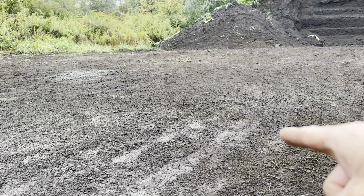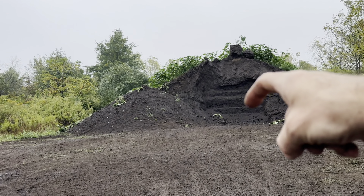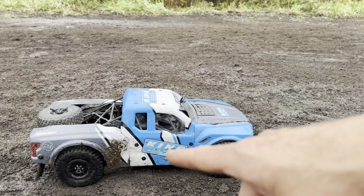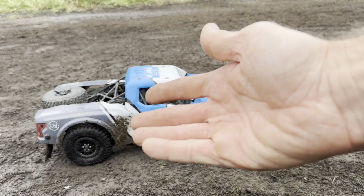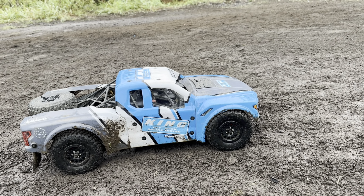Heading outside for a field test. It rained overnight — really wet and muddy out here with nice topsoil. This truck is going to get absolutely filthy. Perfect conditions to see how the flap situation works out and how much dirt gets up under the rear suspension.